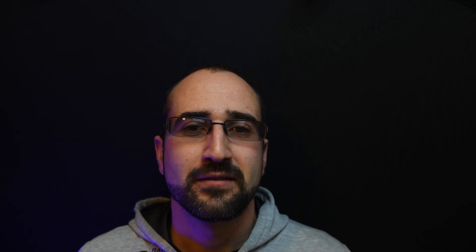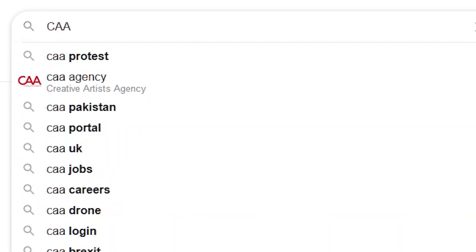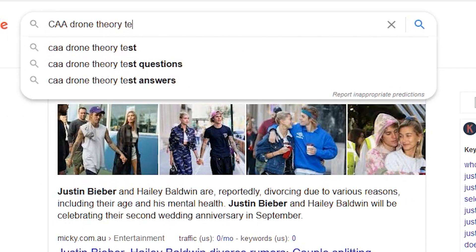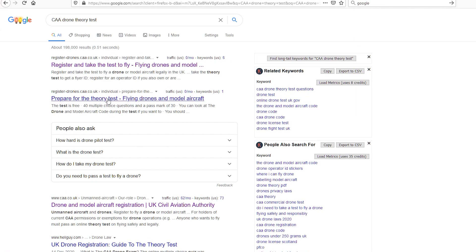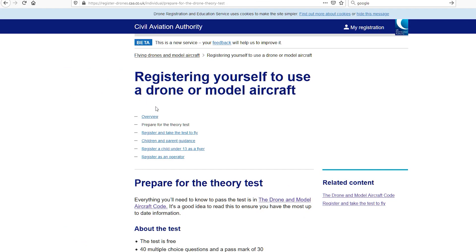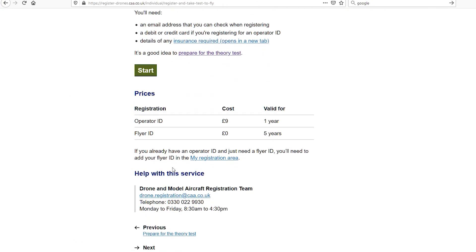Step 3.5 — this isn't a legal requirement although I would recommend just getting a flyer's ID. It's completely free of charge and you can do this on the CAA website. What this does is it will walk you through the drone code and give you a fairly simple multiple choice question exam. It's not 100% necessary but it gives you a good idea of what you can and cannot do with your drone.